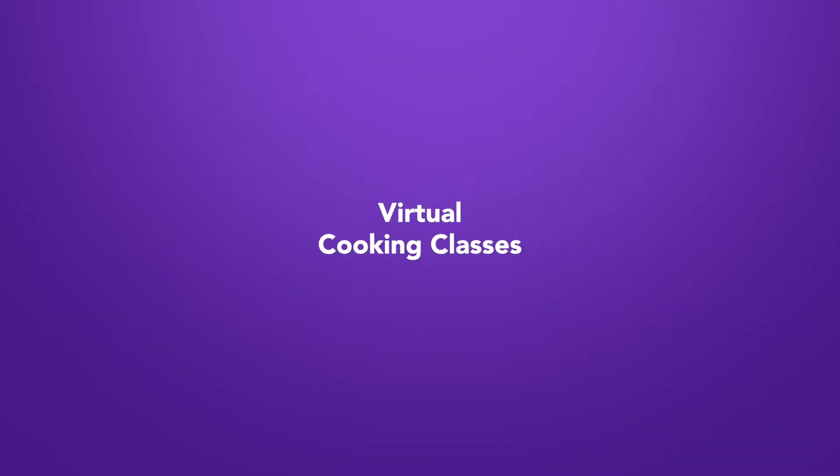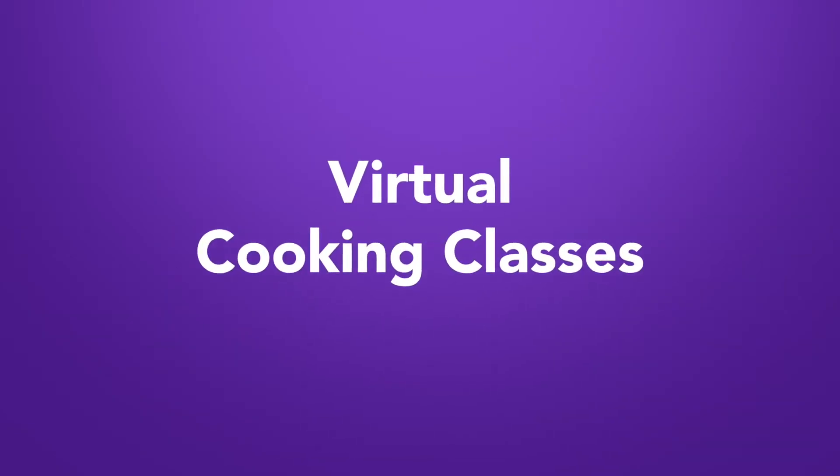Hey guys, Chef Joe Seminari here with Taste This Television. I'm creating for the very first time culinary virtual cooking classes, bringing my experience of over 20 years of traveling all over the world into your kitchen.